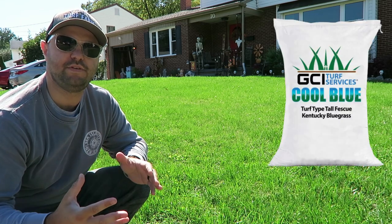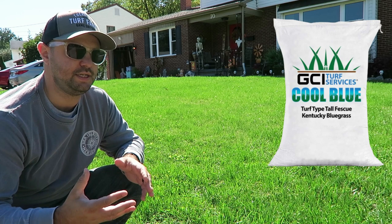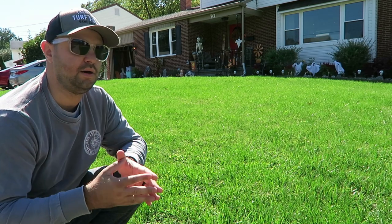It's an 85% tall fescue and 15% Kentucky bluegrass — the Cool Blue GCI. It's germinating very well.